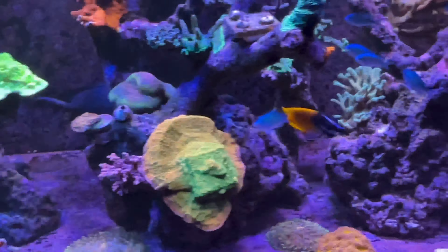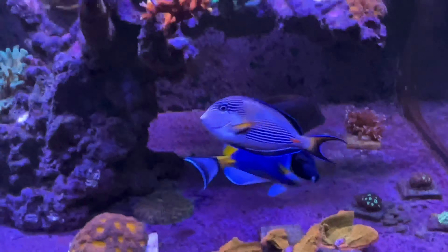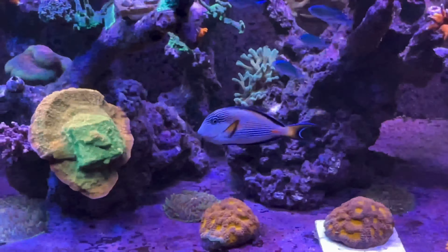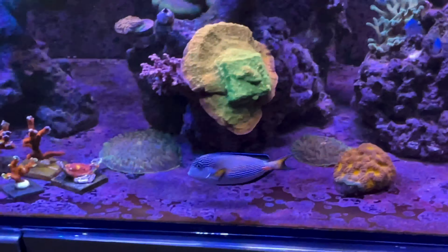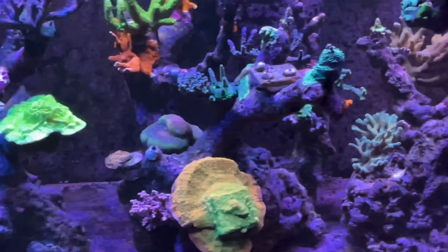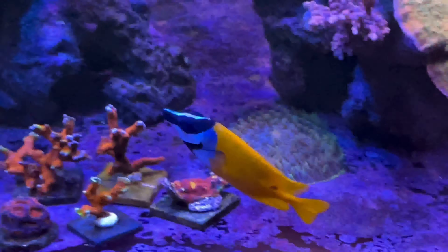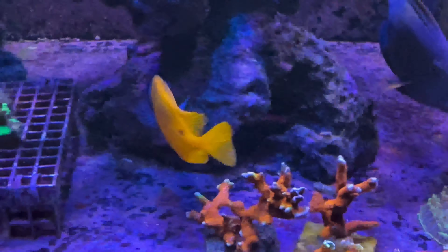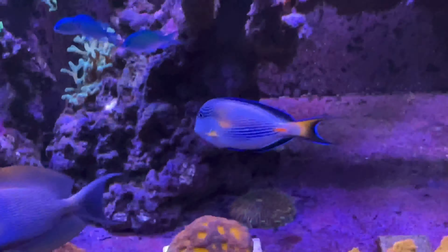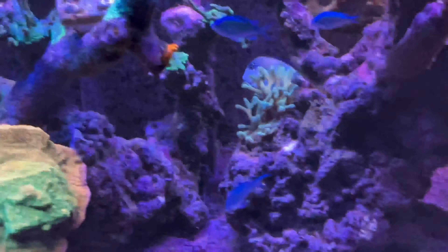The fish are very hungry most of the time. I feed my fish around three to four times a day, especially when my nutrients are getting reduced — that's when I seem to feed heavy. This Sohal tang — word of warning: if you do decide to get one, keep it fed heavily. If it's not fed heavily, it will get very, very aggressive and will attack other fish.